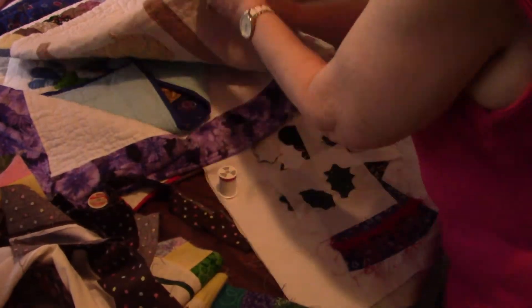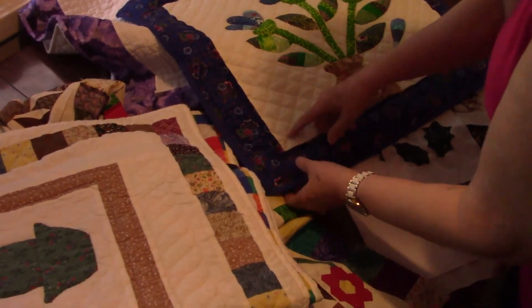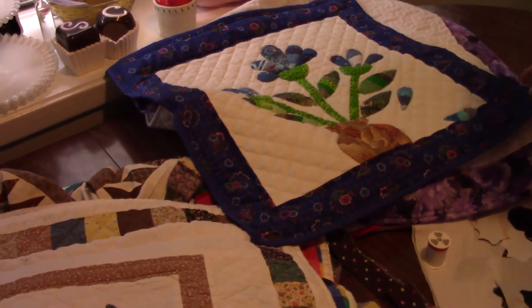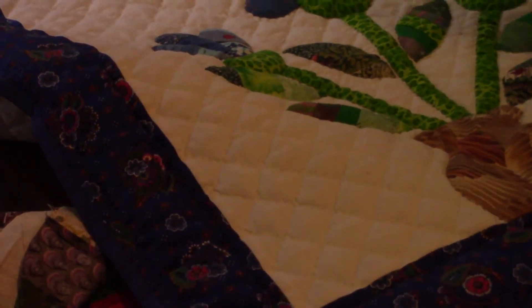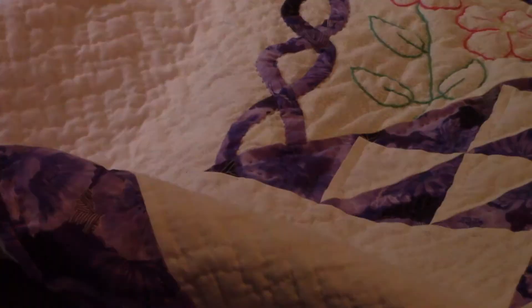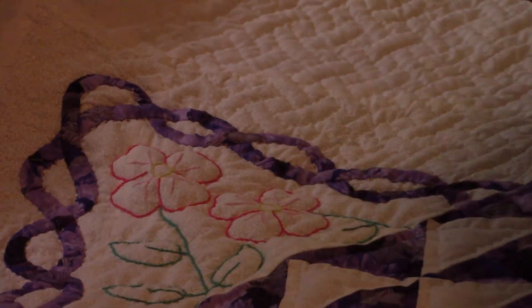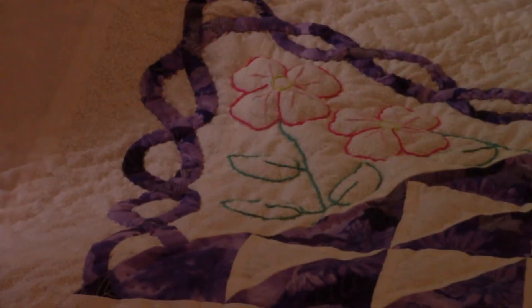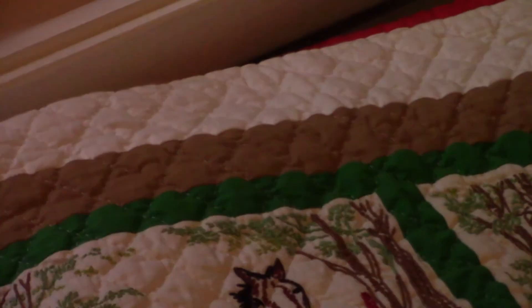When I go to hand quilt an appliqué shape, I like to do what is called a quiet filler hand quilting motif, which will frequently be a crosshatch — lines going this way and this way, one inch apart — or a double crosshatch. It's kind of a flowy pattern. You see the quilting, but you don't see it first; it doesn't scream into your face. It calls attention to your beautiful appliqué, not the quilting.